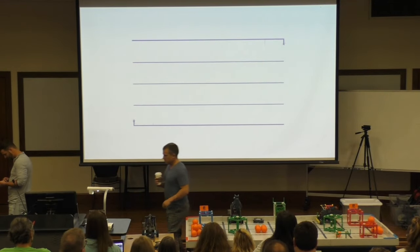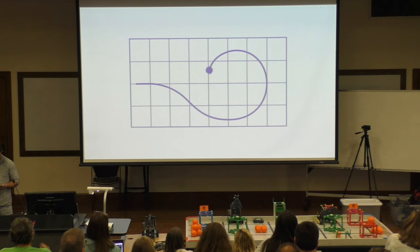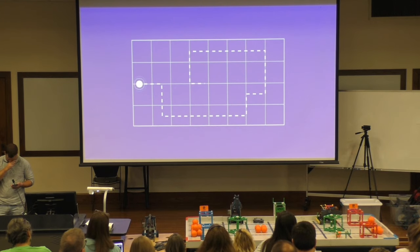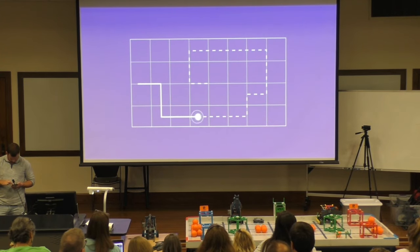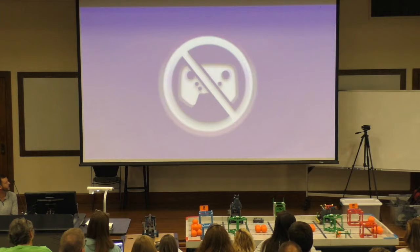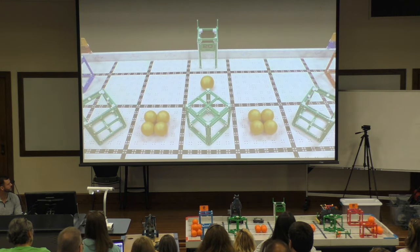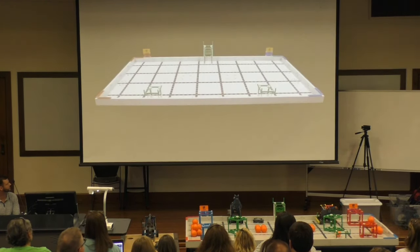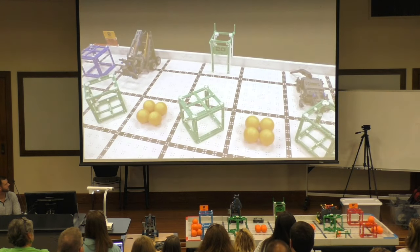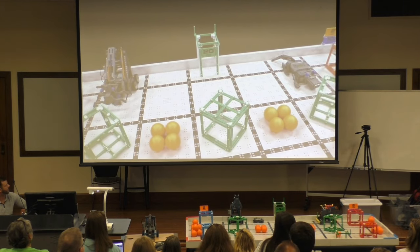Second, each team will have the opportunity to play Driving Skills Challenge Matches — teams have 60 seconds of driver-controlled time to score as many points as possible. Third, each team will have the opportunity to play Programming Skills Challenge Matches, in which they have 60 seconds of autonomous robot operation to score points — no drivers allowed. VEX IQ Challenge Squared Away is played on a 4-foot by 8-foot field. Robots and game objects start in predetermined positions. There are scoring zones in the four corners and three platforms along the sides. Be sure to double-check robot and starting position rules this year, as they may not be the same as previous VEX IQ Challenge games.